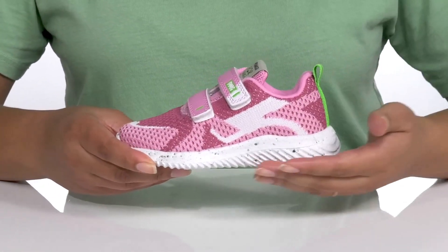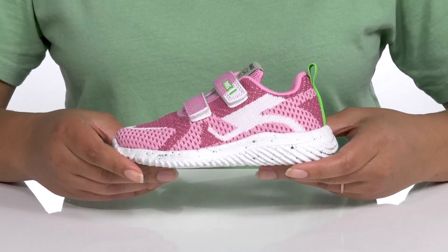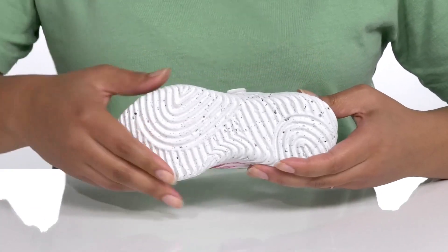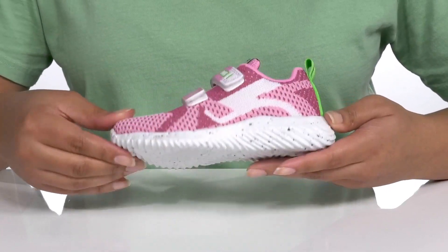The midsole adds contrast with its speckled design and it is very lightweight with a sturdy and durable build that's made to last. It's all on top of a durable and very flexible synthetic outsole that has grippy grooves to keep them stable.